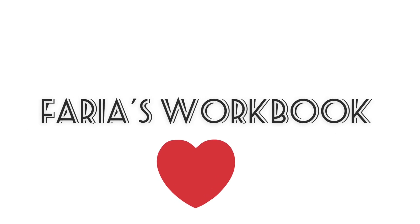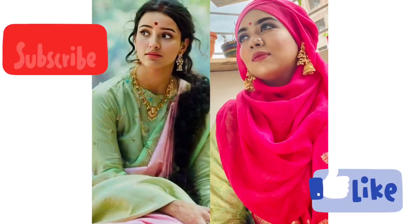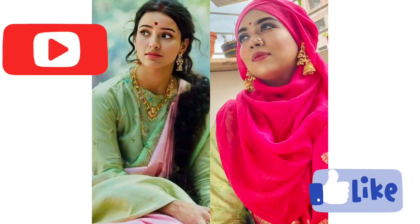Hello everyone, welcome to my channel Faria's Workbook. Today I'm going to show you a very inspiring look at Netflix. Hope you all will like it.